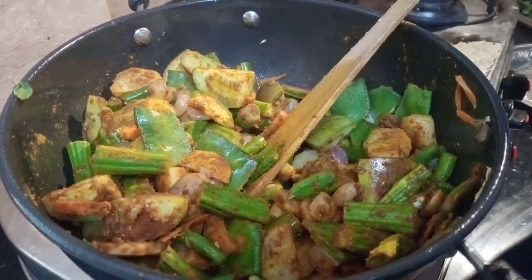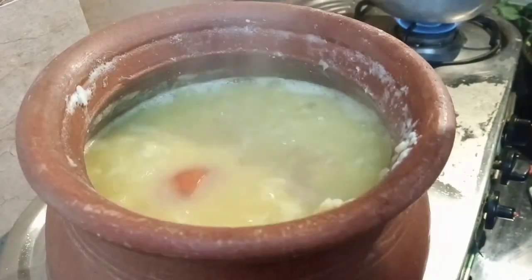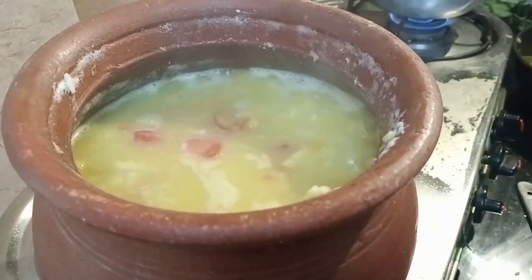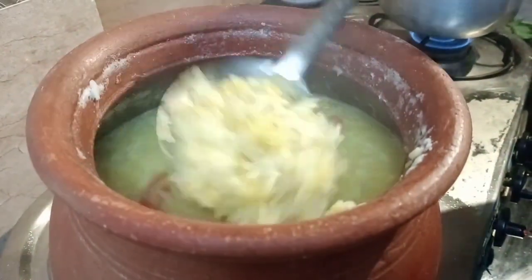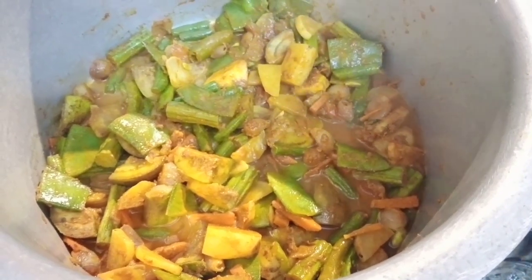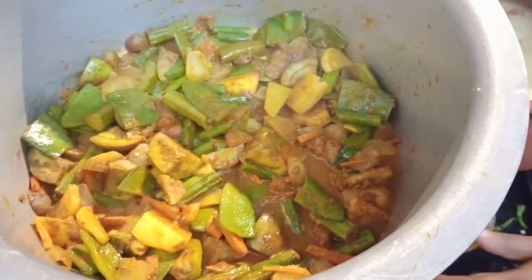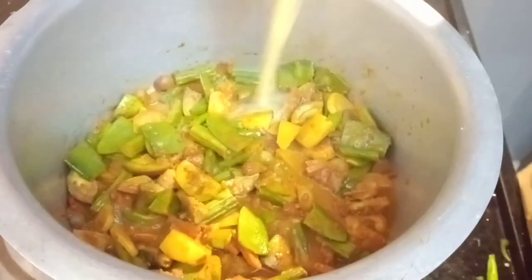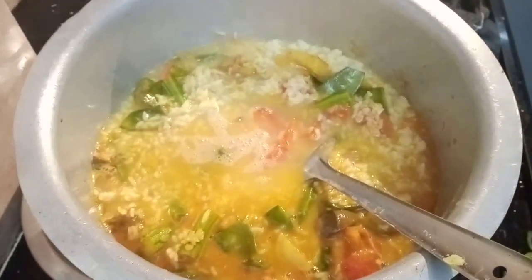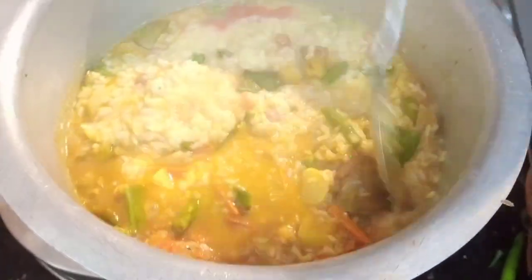Now stir it in. Put it all together and mix it up well. I am going to mix it all up thoroughly.